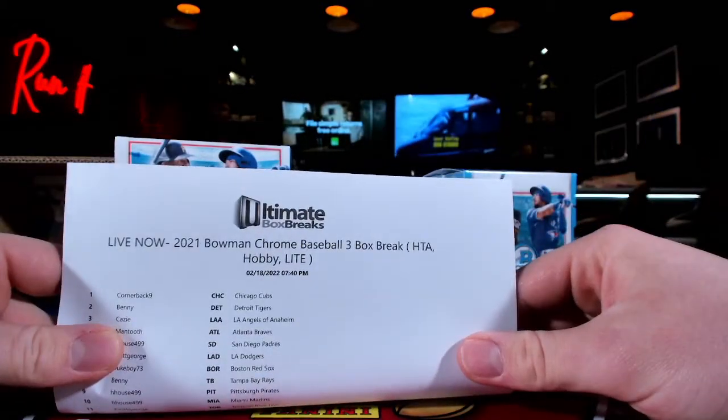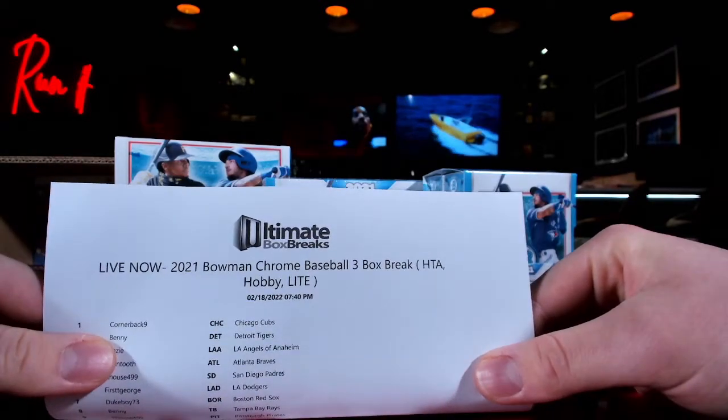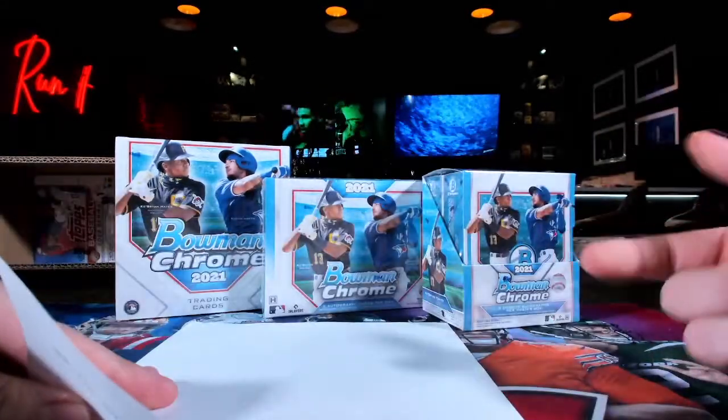The three-box break — you can't buy them on Blowout. We've got a three-box break of Bowman Chrome: the HTA, hobby, and the Lite.